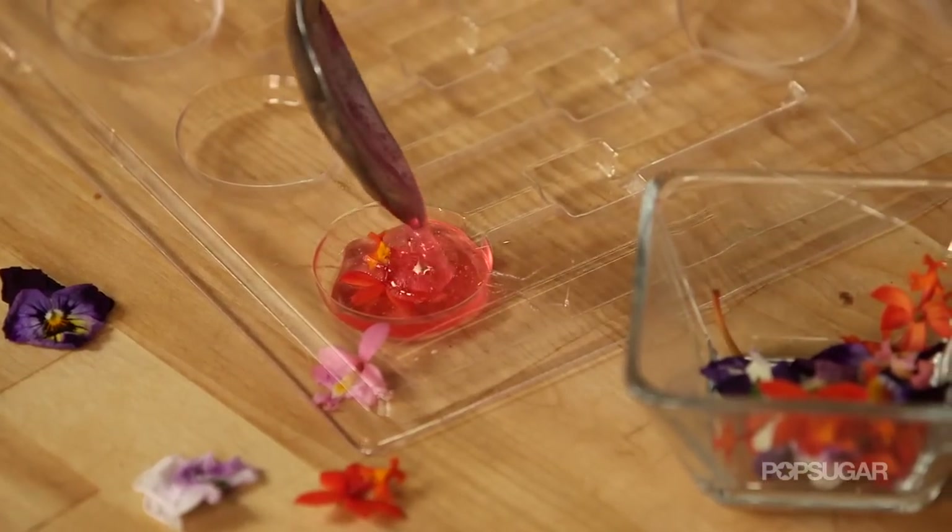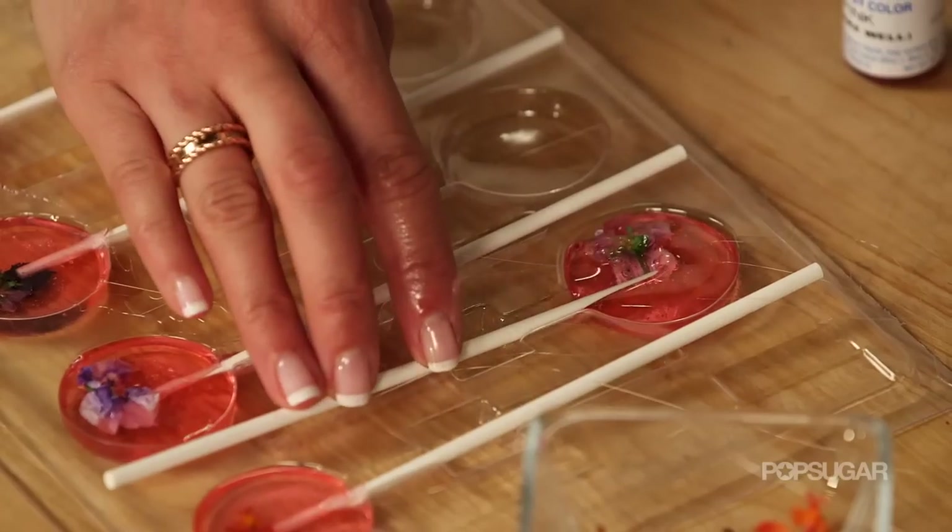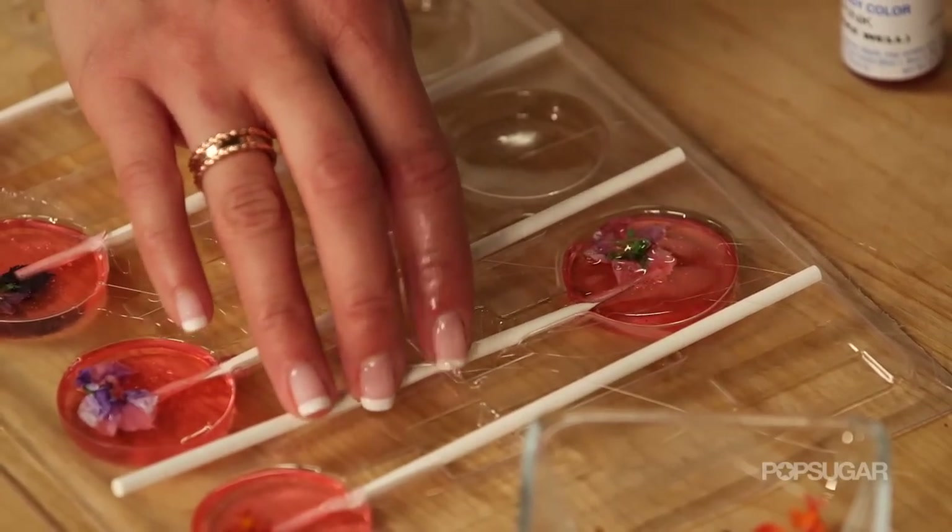Then cover it with a little bit more syrup, add your lollipop stick, and twist it ever so slightly so that the entire thing is coated.